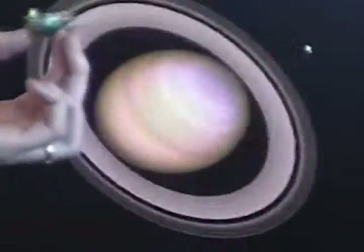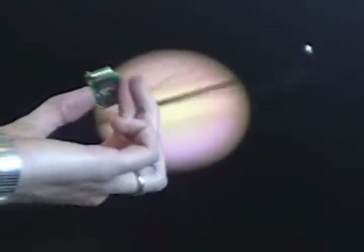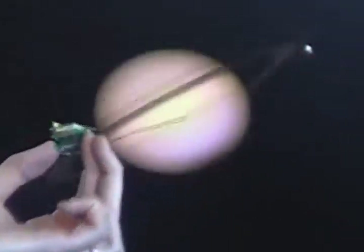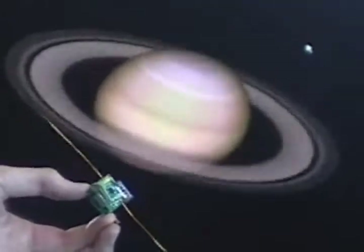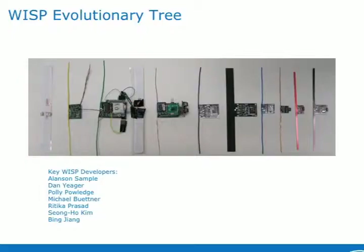The key is that there's no battery in that thing. All the power is coming from the external reader. And you can see it's still a little chunky — there are three boards stuck together there. But you can see we started with this sort of hacked commercial tag, went through all this kind of craziness, and eventually it converged back to something that is about the same size as a commercial tag, and these are what we've been giving away in the WISP challenge.